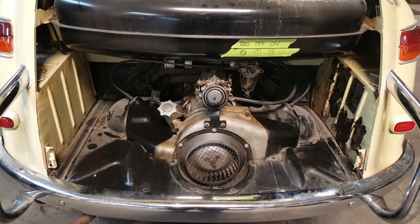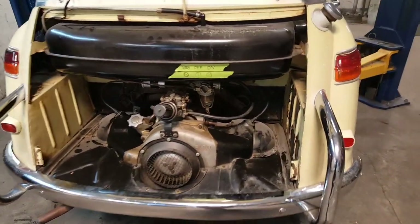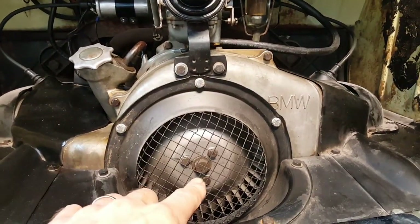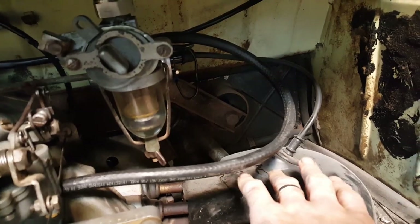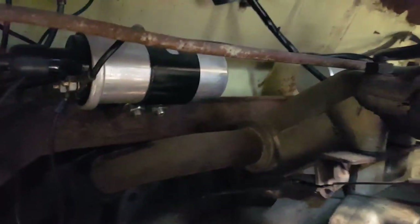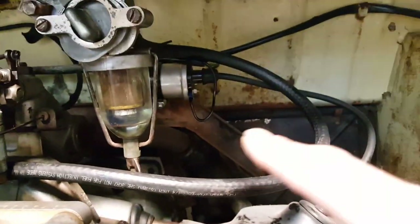This BMW 600 limo came in for some service. It's been sitting for a long time. It is a two-cylinder air-cooled engine. You can see the air is drawn in through this housing, through the fan, pumped across the cylinders. There's one cylinder on each side — it's a boxer. It has a side draft carburetor which goes down to a manifold, kind of like a Volkswagen — off to the left cylinder, off to the right cylinder — and there's a coil for each cylinder. Pretty cool.